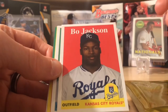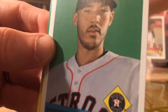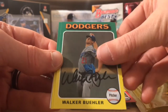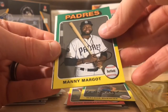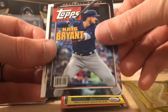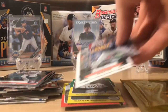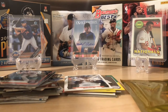Maybe we can pull one out of Archives, get one of the on-card autos. Bo Jackson, Carlos Correa. We've got Josh Donaldson, Walker Buehler, Manny Margot. We've got an insert of Chris Bryant, who may or may not be traded this offseason. Behind that we got Willie McCovey and Ralph Kiner. All right, so two packs left and then we get to reveal our hit, which I'm excited for.